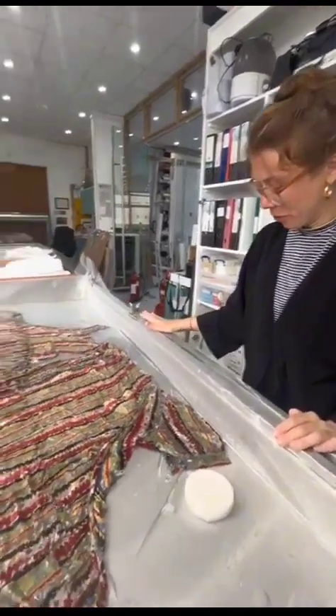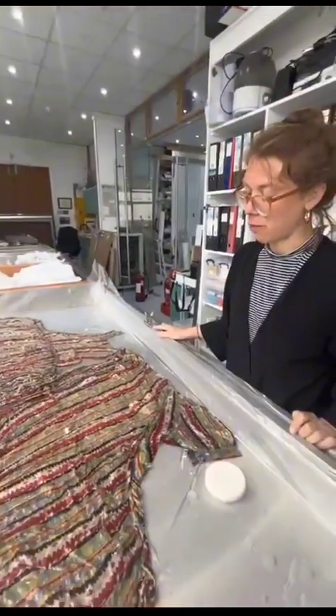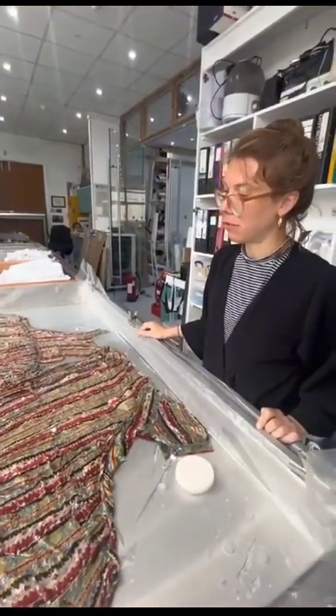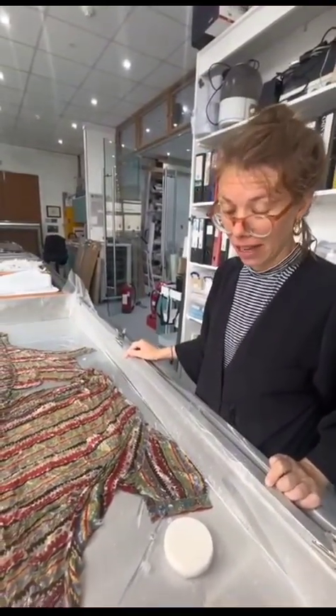This is the washer table that we set up at nine o'clock this morning. The dress went in for its first soak and it will probably be a full day in the process.